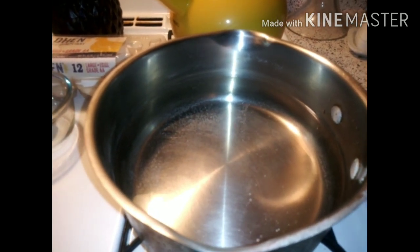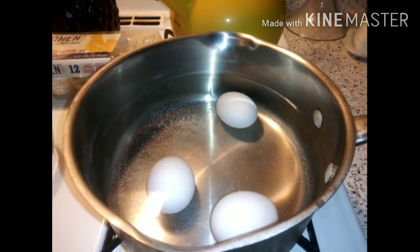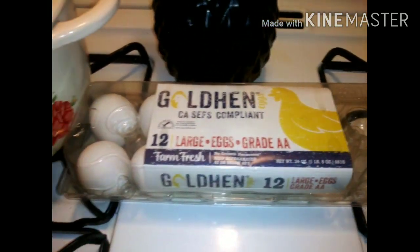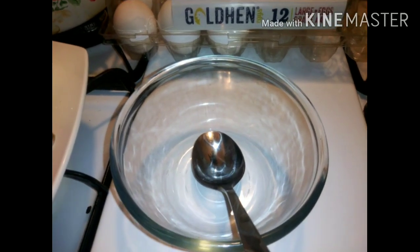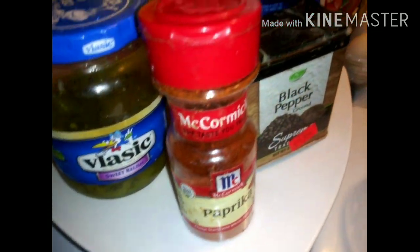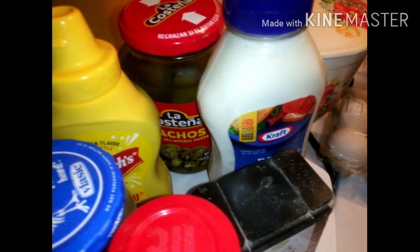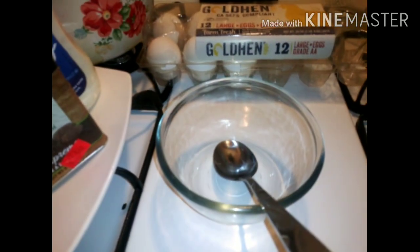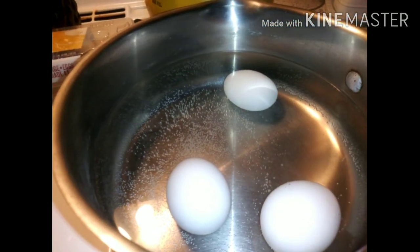I'm gonna put my eggs in there now — okay, I got my eggs in the water. These are the eggs I'm using. I have my bowl to mix the yolk, and I'm also gonna have some sweet relish, paprika, black pepper, mayo, jalapeños on the side, mustard, and a little sugar.